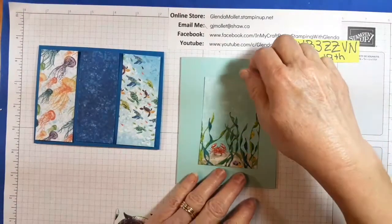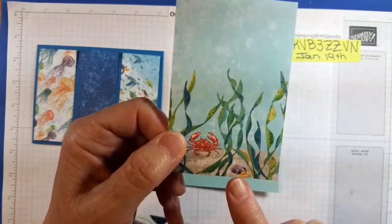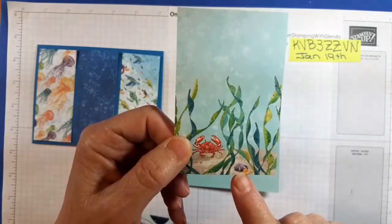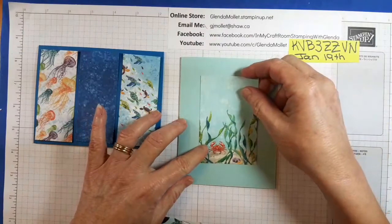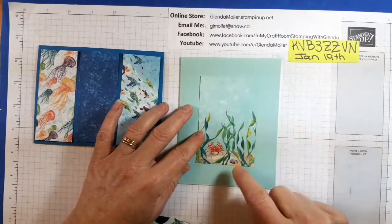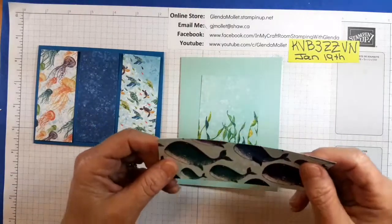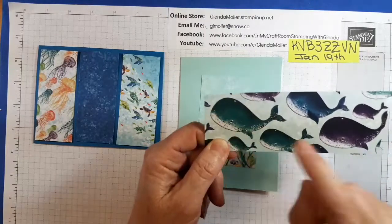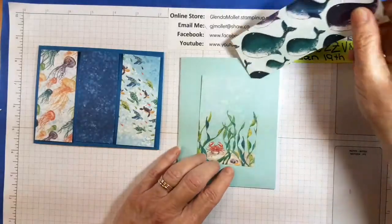I cut this particular piece so that this little purple sea urchin is on there, because I'm using pastel pearls on my card and they're purple, so that ties the whole thing together. I'm also going to use a punched-out whale — you can either punch out a whale or you can stamp it and use that.